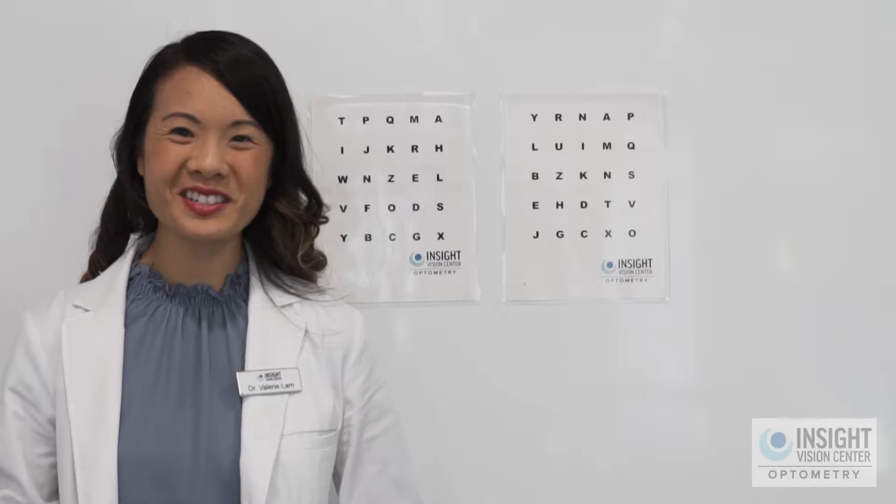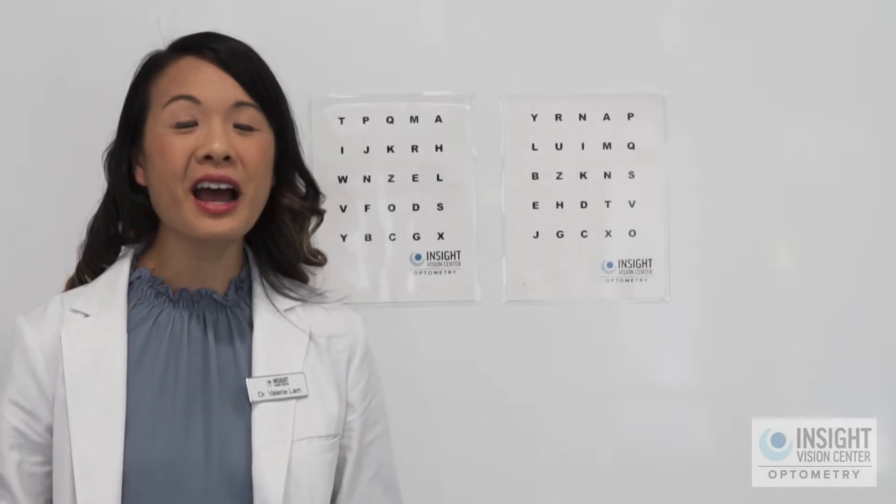Thanks for joining us for our next vision therapy exercise. This exercise is called eye jumps across the wall.